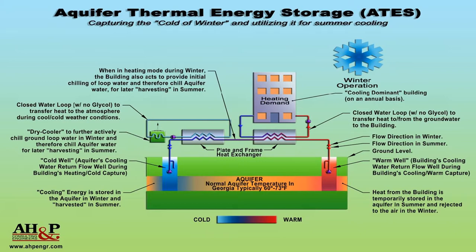Typically an ATES system utilizes hotter water in the winter and colder water in the summer, so the flow rate of the system per ton can be less.